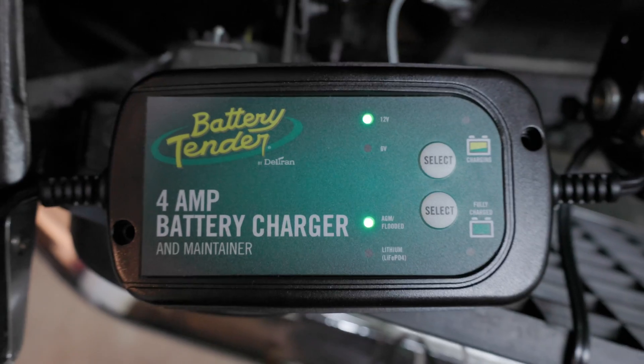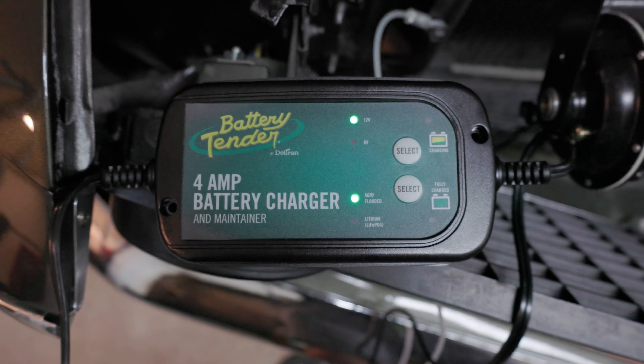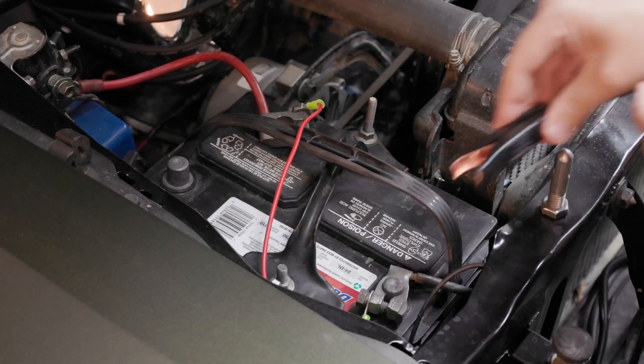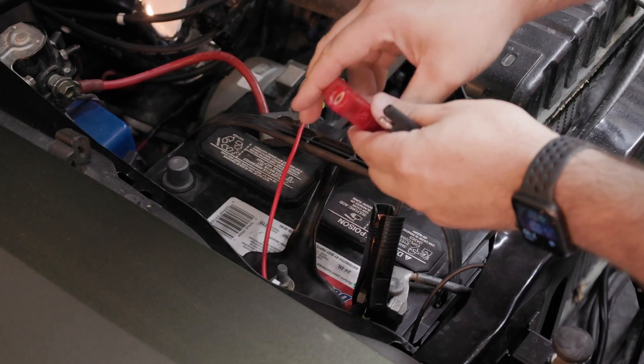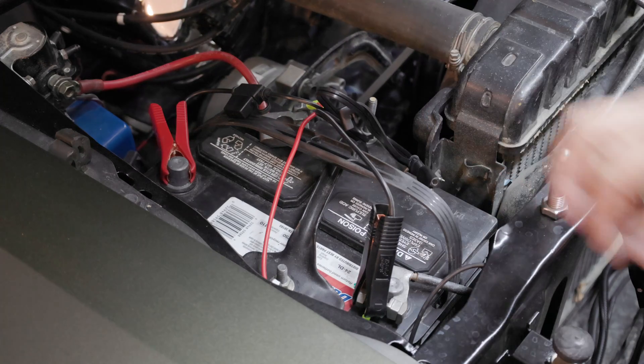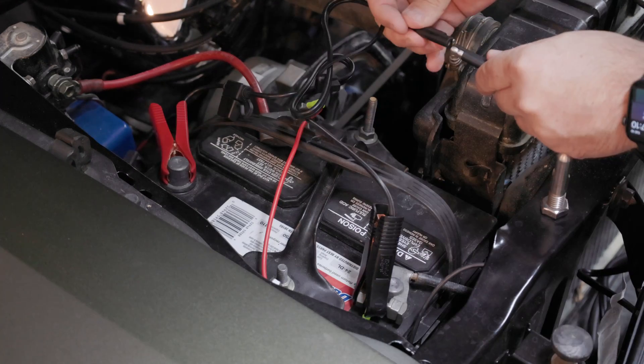The next one we're going to talk about is a battery maintainer. Battery maintainers and float chargers are essentially the same thing — people use the words interchangeably. Where you'd want to use a battery maintainer is a situation where you're going to leave your car sitting for a long period of time, where you know it's going to have a full charge when you set it up and leave it.